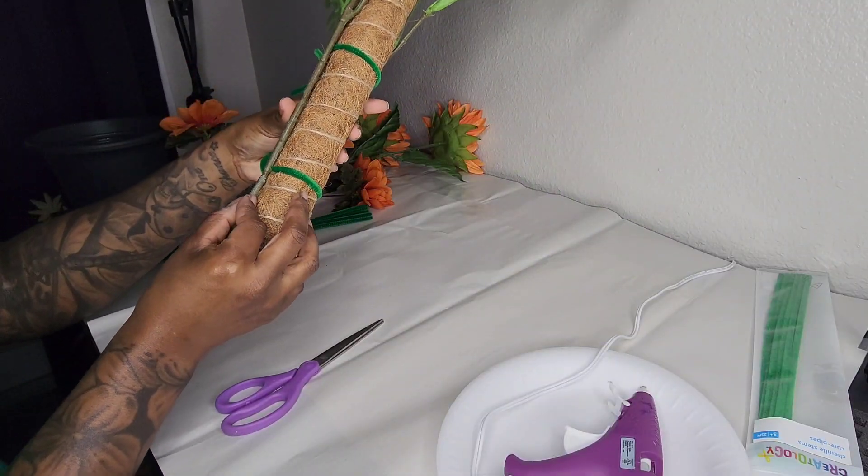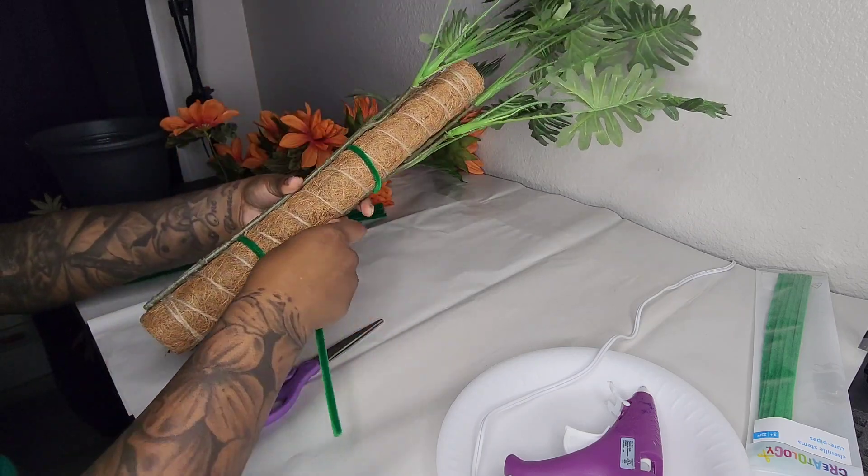I'm going to grab my other leaves and attach them to the opposite side of the moss pole, and use pipe cleaners to secure those as well.